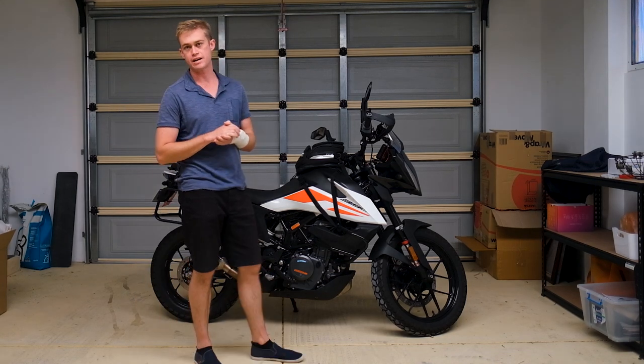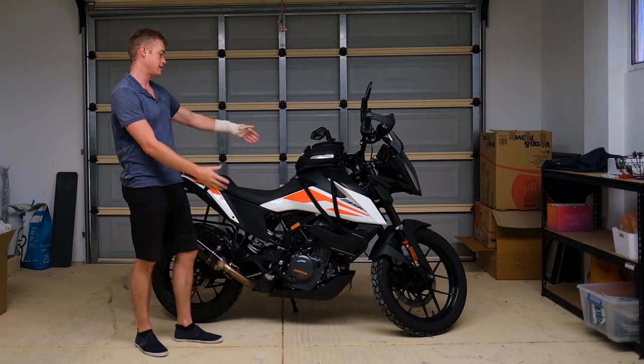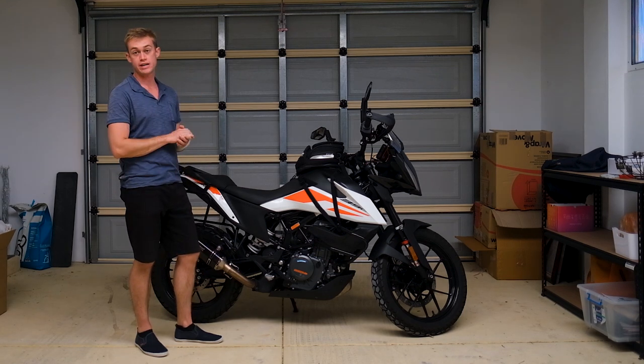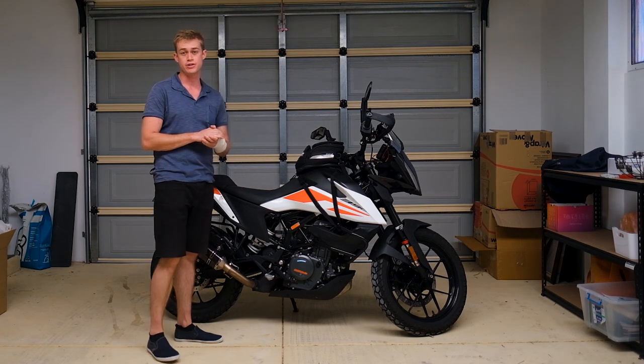Welcome back everybody. As I said, I'd be introducing my KTM 390 Adventure — she's currently done 2,500 kilometers.